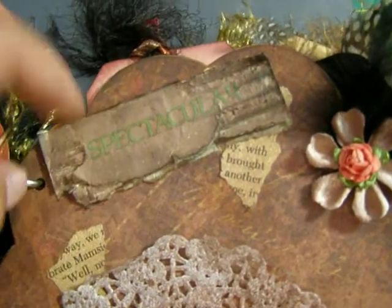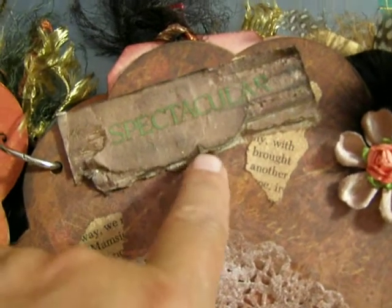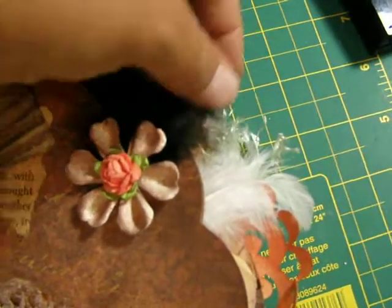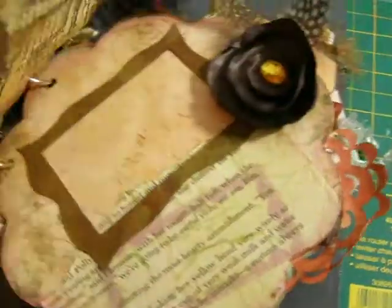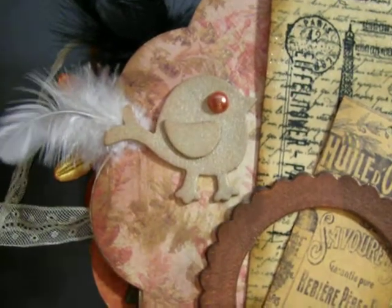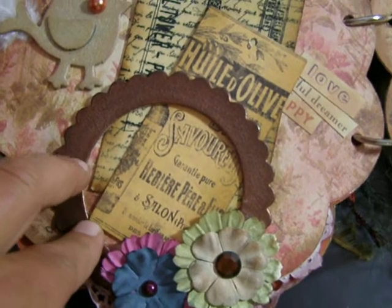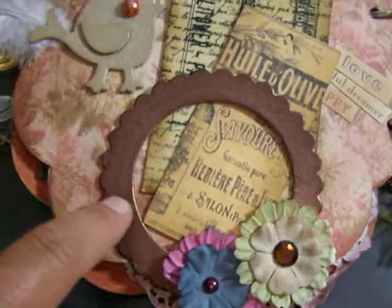Here I took a piece of cardboard and distressed it and glimmer misted it, and then I put 'spectacular' there. And then I got a prima flower — a couple of prima flowers actually — and some feathers, and I glimmer misted the flower as well. And then over here I have a little birdie with a little feather coming out of his tail, and I put a frame there. I tried to crackle paint it but it wouldn't work — it kept chipping off on me so I just took it all off altogether. It was driving me crazy.